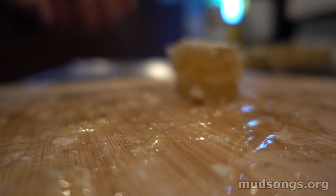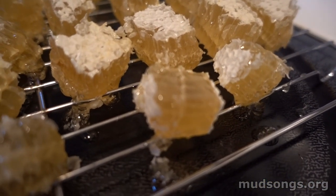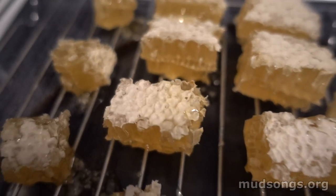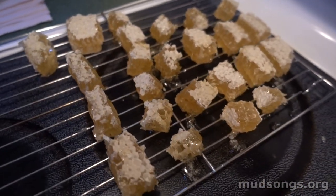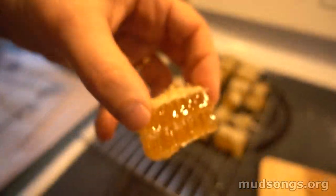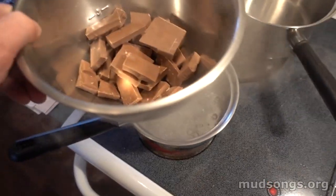We cut up the comb honey on a sanitized cutting board — everything's nice and clean. Then I let it drain on one of these little rack things I usually use for letting fresh bread cool off. I think it's important that as much of that liquid honey drips out of the comb as possible. This is comb that was cut right out of a foundationless frame, sometime in August.